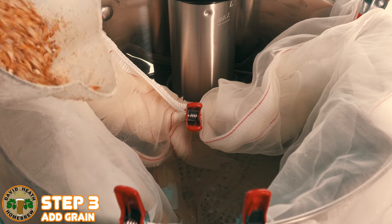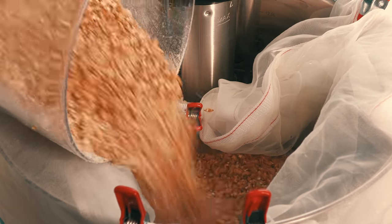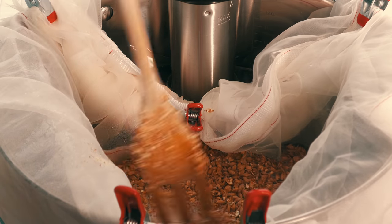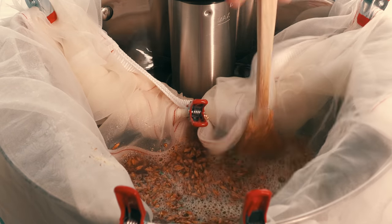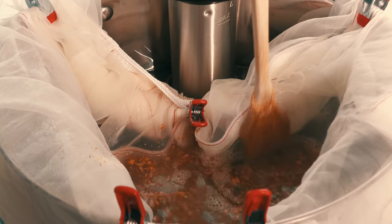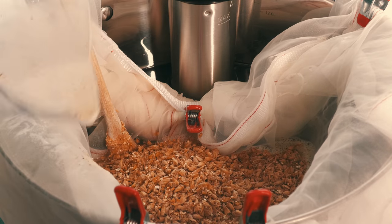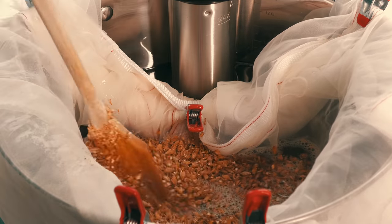Our next step starts once we have our mashing temperature reached. A common one is 65 degrees Celsius or 149 degrees Fahrenheit. In this step we add our grain and mix it into our water. I strongly suggest adding your milled grain in small amounts at a time. Adding the grain via a small jug like this one is a great way to go. You should then mix this into your water to ensure that all of the grain is nicely wet and that you have no clumps of grain. The downside of not doing this properly is a lower level of alcohol and more bitterness in your end beer than intended.